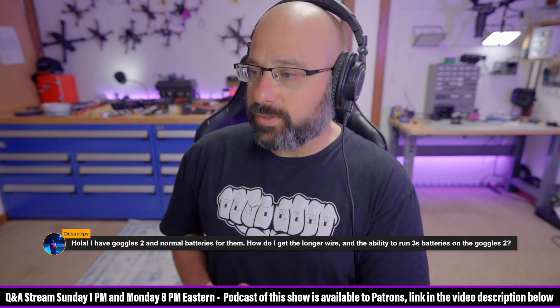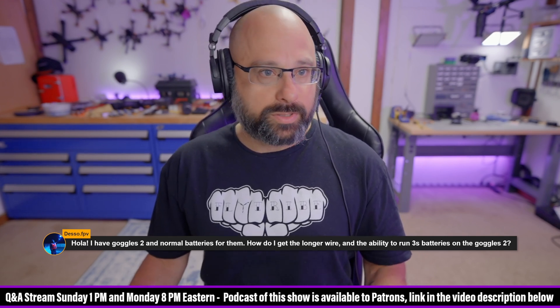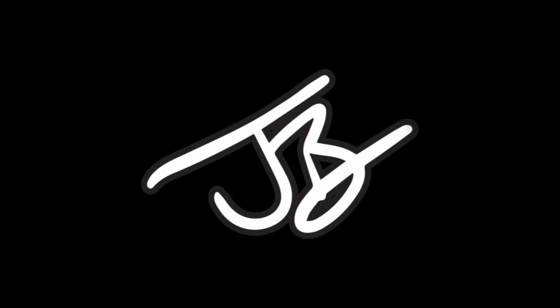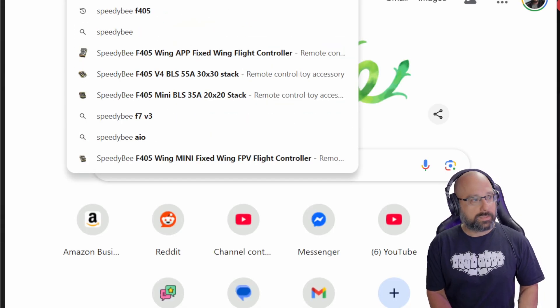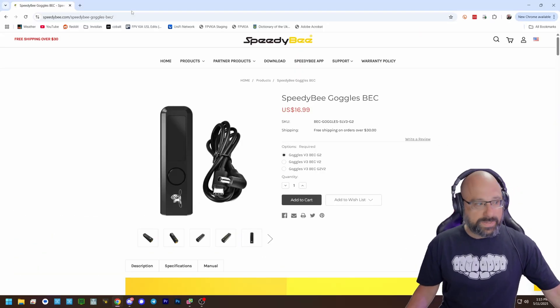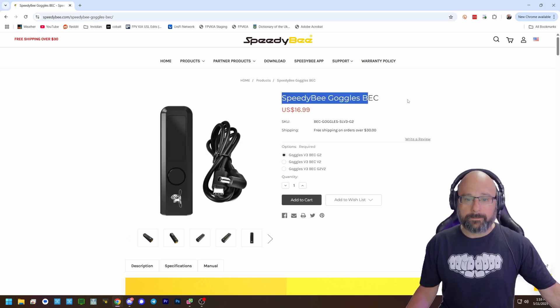DesoFPV asks: I have Goggles 2 and normal batteries for them. How do I get the longer wire and the ability to run 3S batteries on the Goggles 2? What I recommend you do — strong recommendation — is that you buy the Speedy B Goggles Beck. This is, in my opinion, the best way to power the Goggles 2 off of a standard LiPo.